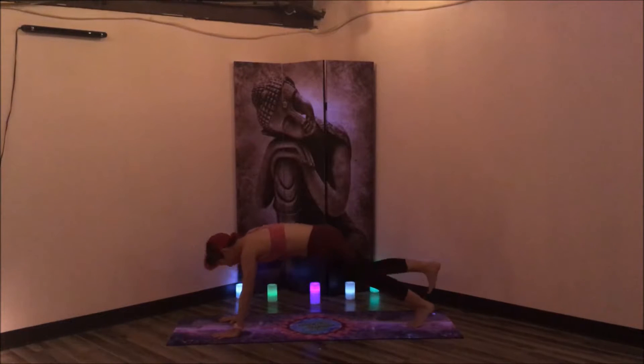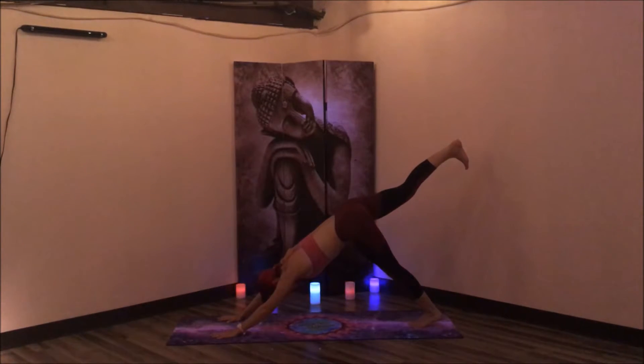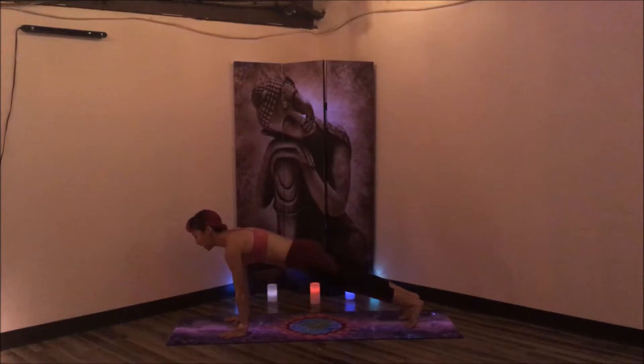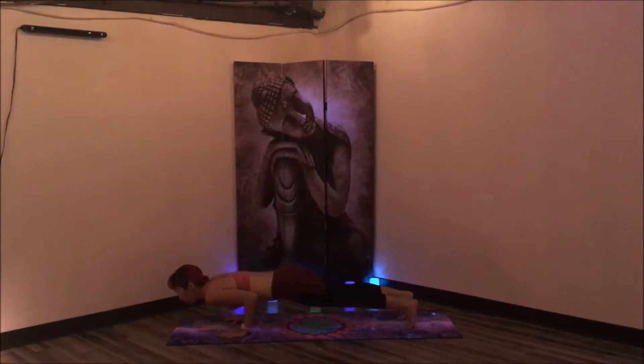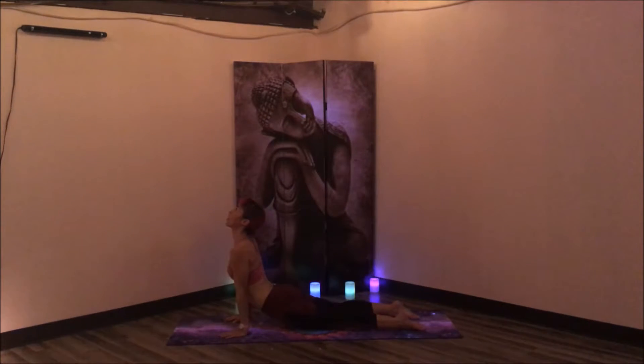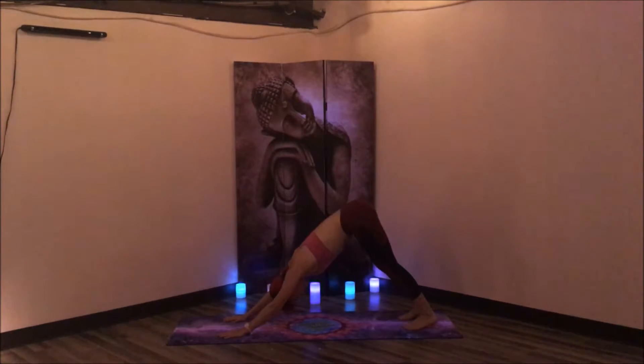Take one more breath in here, and exhale, lower the right foot down. Inhale, roll forward, high plank. Exhale, shift forward, lower — Chaturanga. Hold for three, two, one. Inhale, upward facing dog, lift the heart. Exhale, lift the hips — downward facing dog. Inhale, left leg up to the sky, down dog split. Exhale, bring the knee to the nose. Hold for three, two, one. Plant the foot in between the hands, high runners.